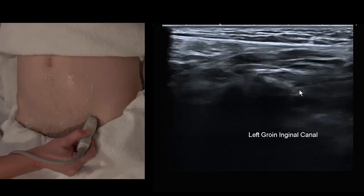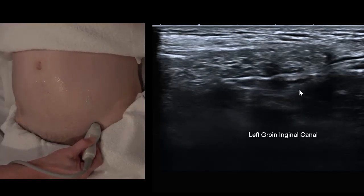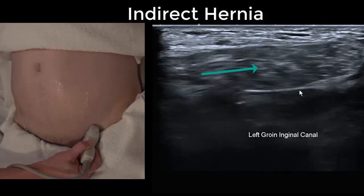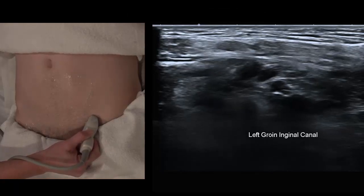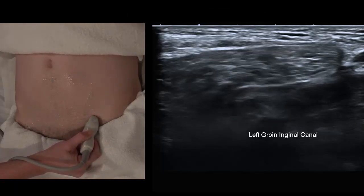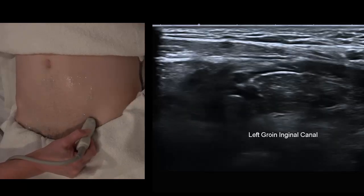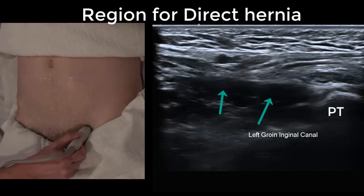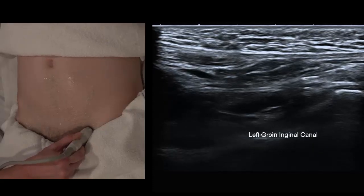Back into longitudinal: we can see the deep ring to the left and something sliding from left to right across the screen. That makes this an indirect hernia because it's using the deep ring as its entrance point. Normally the deep ring should have obliterated in a young male by birth or by two years of age. If it stays open we call that a congenital hernia — meaning they didn't acquire the hernia through life. Direct hernias that bust through the posterior wall region are more likely acquired through work or physical activity.